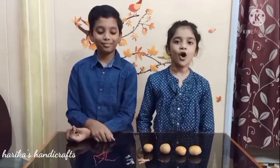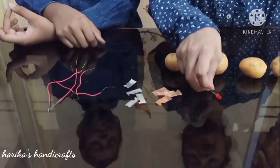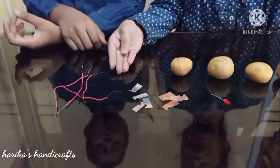For this project we need 4 potatoes, copper and zinc plates, a bulb and wires.